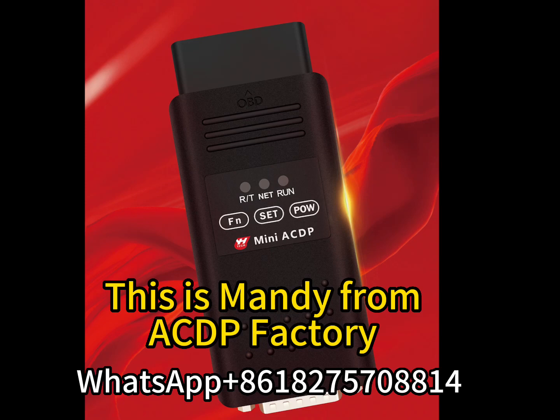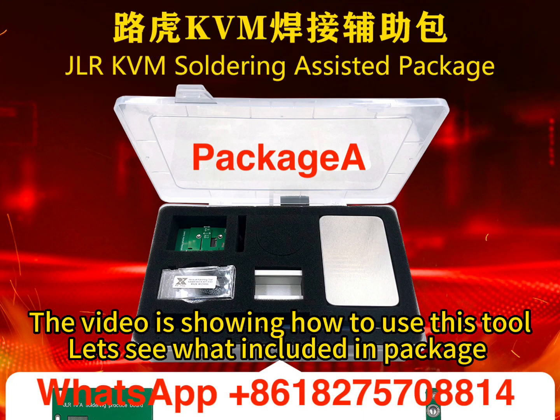This is Mandy from AgedP Factory. The video is showing how to use this tool. Let's see what is included in the package.